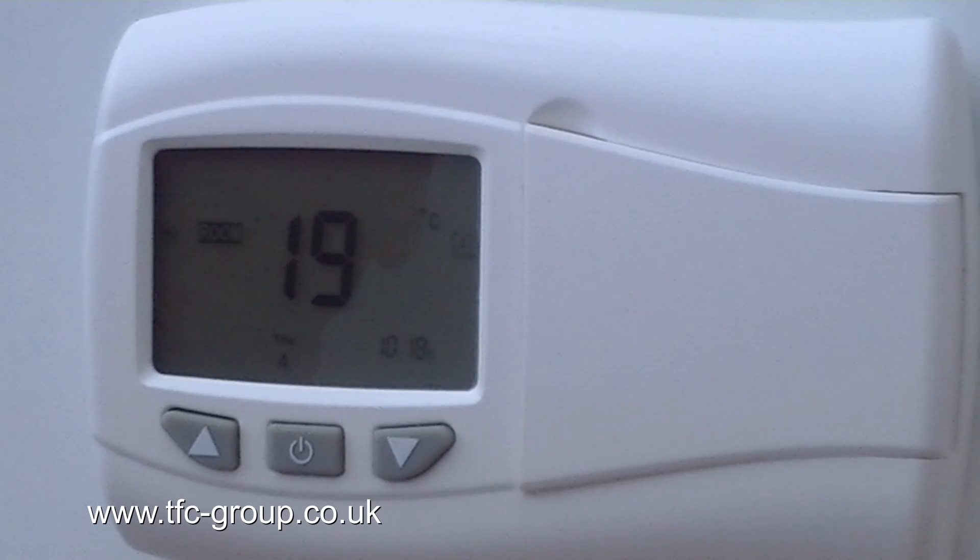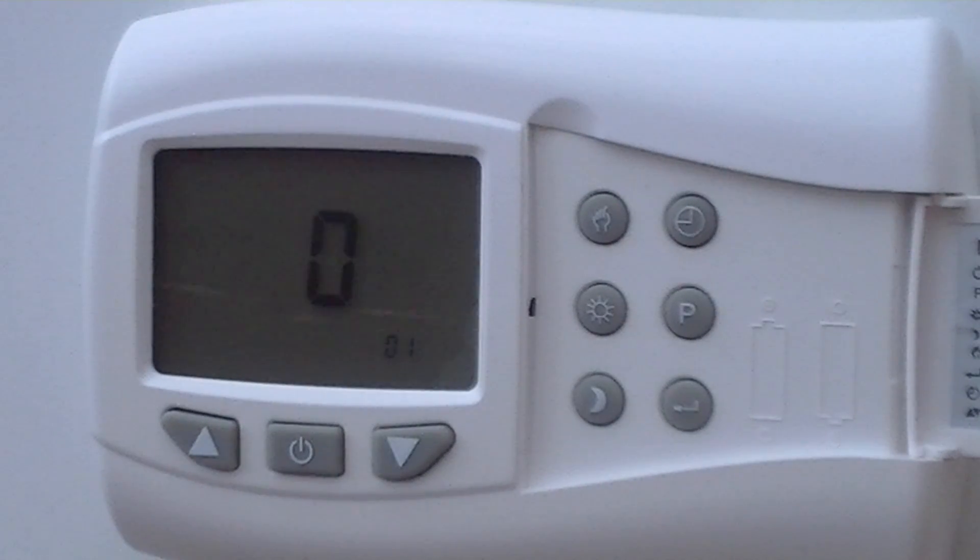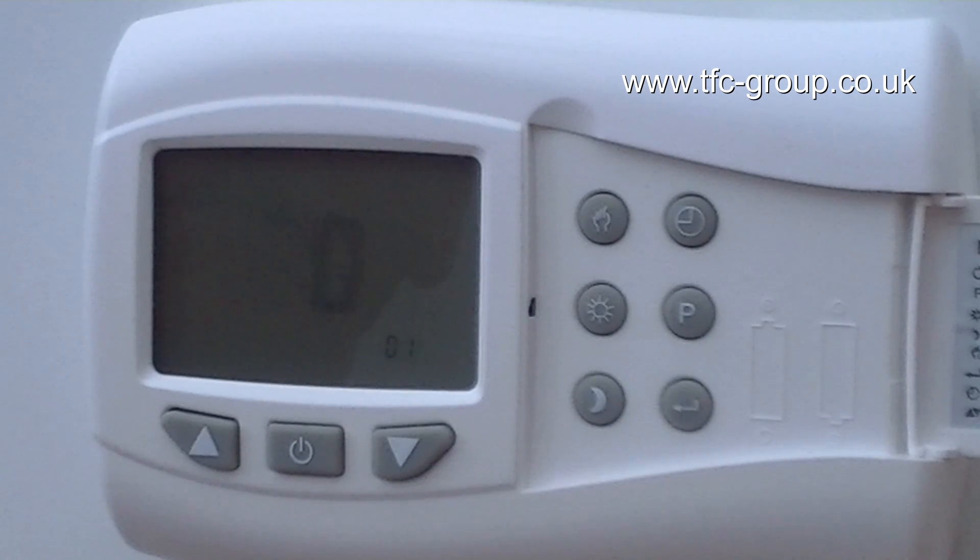There are five configuration settings which determine how the unit operates. You get into the configuration menu by pressing the power button to turn the unit off. While it is powered down, you can now use the P button to access the configuration menu.